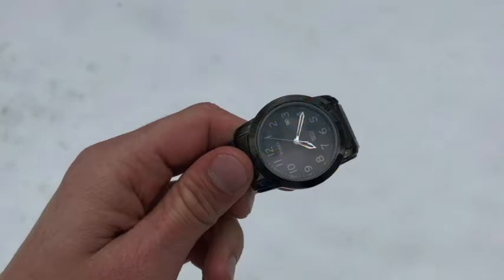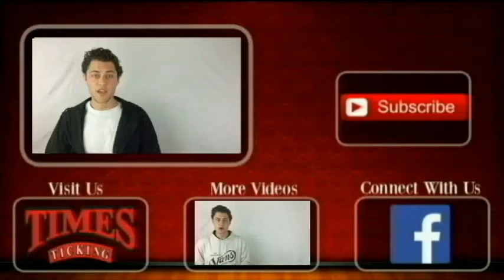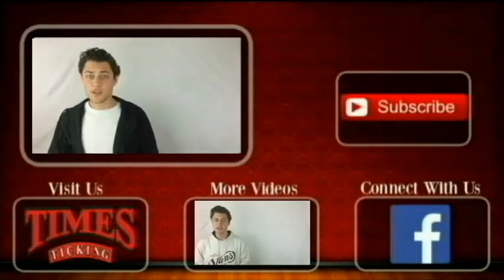And that is how you find north with your watch. Thanks for watching our video today. We hope you enjoyed it and it provided some value for you. If you want to get in touch with us, you can connect with us through our Facebook page, which is linked below.